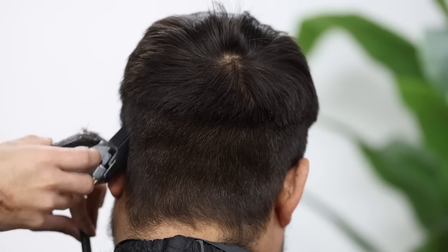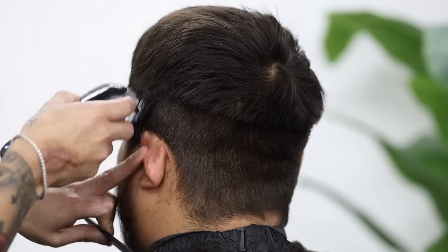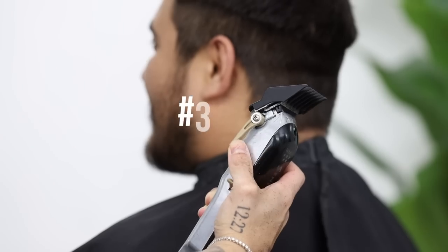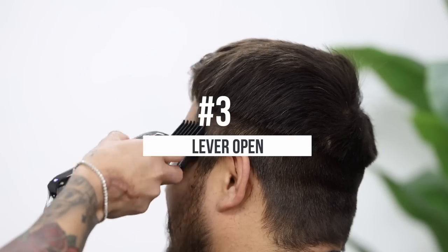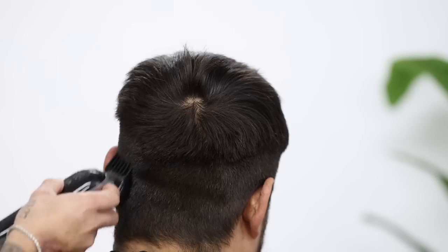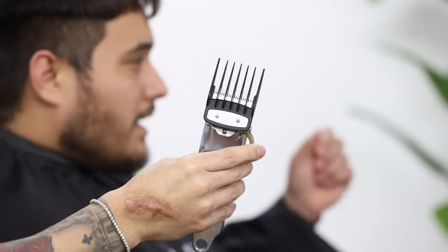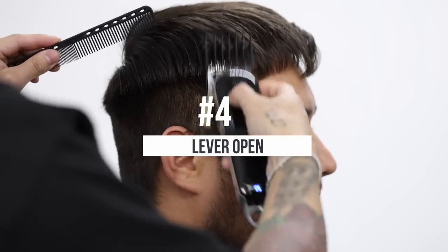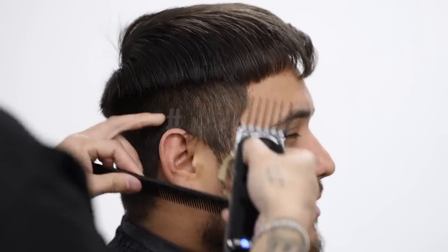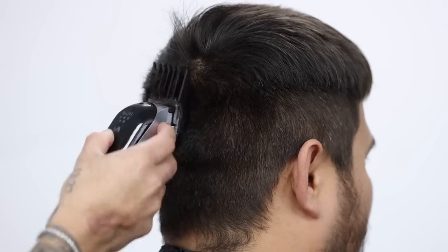That way we don't have to take the guideline any higher. And as you can see here, I'm slightly scooping out just to keep those guidelines as soft as possible. And continuing the process, we're gonna keep that number three on and just open up the lever and take it up about a finger's width. And if you've seen any of our tutorials, you know we don't use anything higher than a number four on the sides, no matter how long the top is.